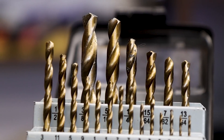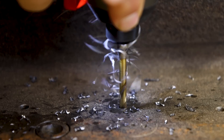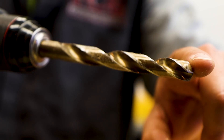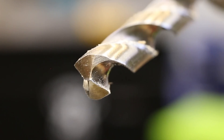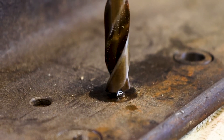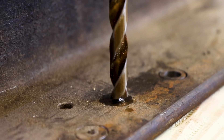Whether you use the Skil 135-degree split point or Milwaukee's Red Helix titanium 135-degree split point, you can pretty much be guaranteed that you're going to get a drill bit that can quickly cut through metal, wood, and plastics effectively. What we have is a cutting head that has two extremely sharp cutting edges. That 135-degree split point eliminates walking, mostly when used in metal.